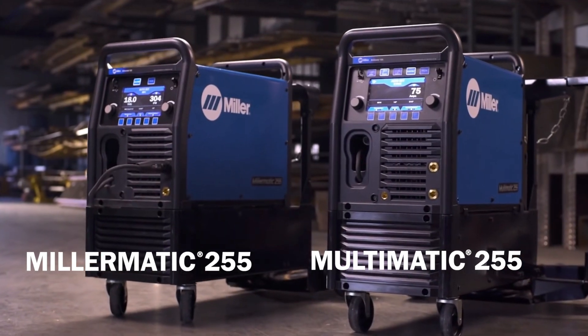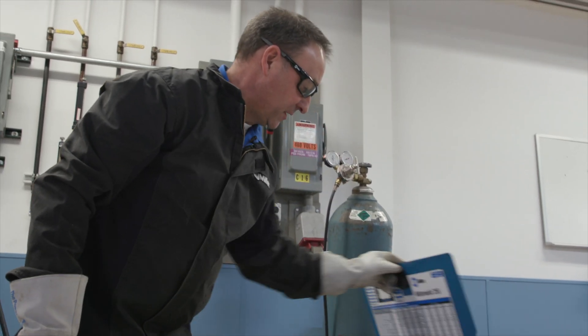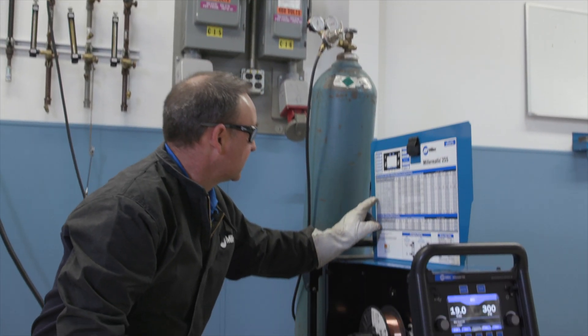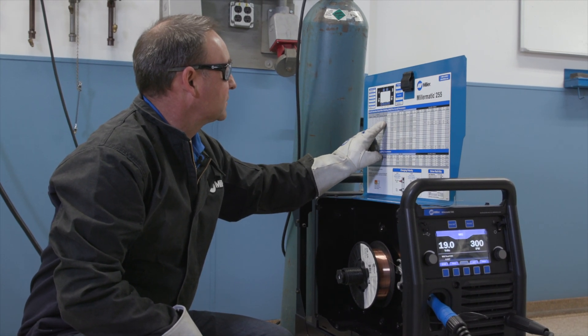The Millermatic and Multimatic 255 are easy to use and have two different ways to set up and start welding. Like traditional Millermatics, the Millermatic and Multimatic 255 allow operators to reference parameter charts to select the proper weld settings.